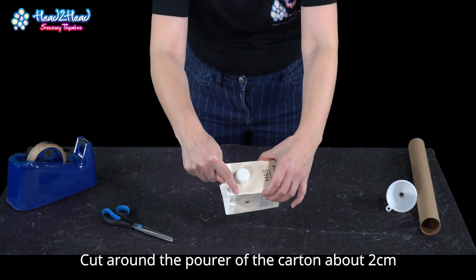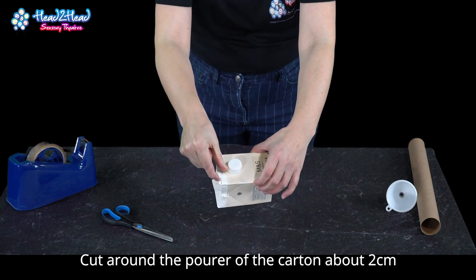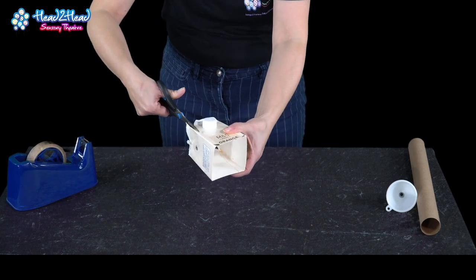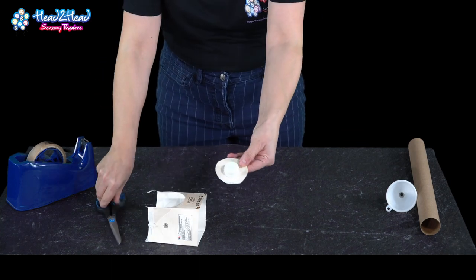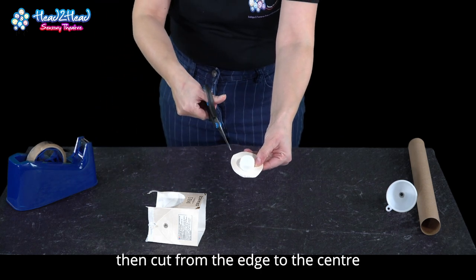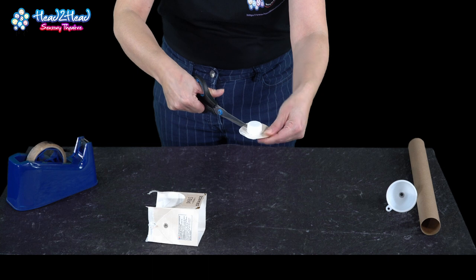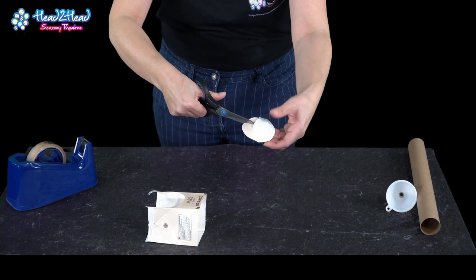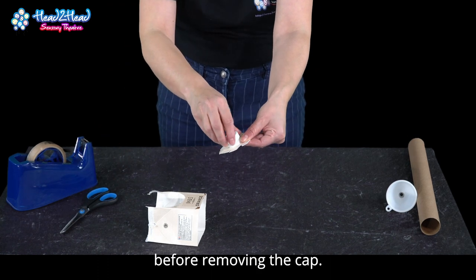Cut around the pourer of the carton about 2cm. Then cut from the edge to the centre, before removing the cap.